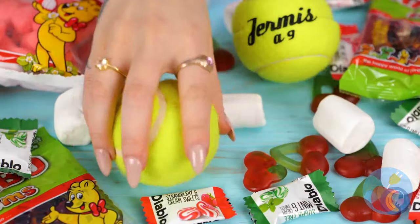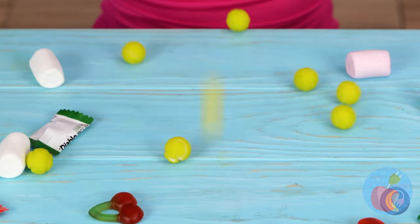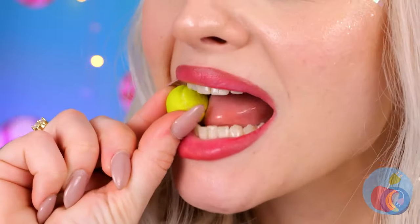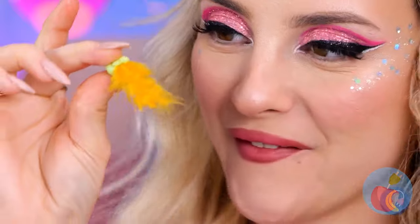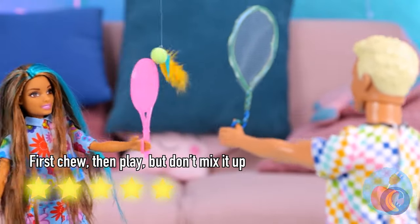One of these things is not like the others. That's more like it — they should be safe to bite now. Good thing they aren't jawbreakers. Bubble gum — this has potential. So who's up for a little badminton?